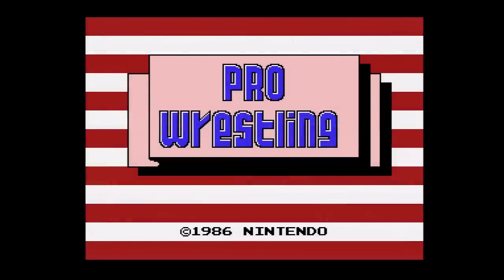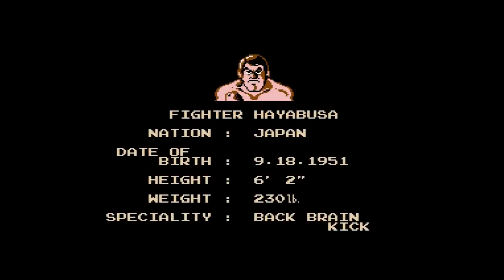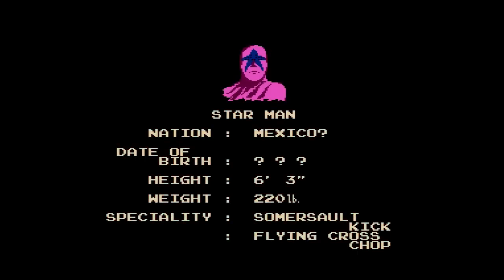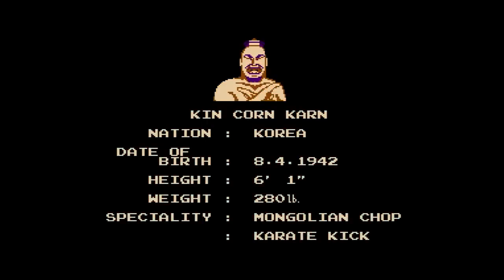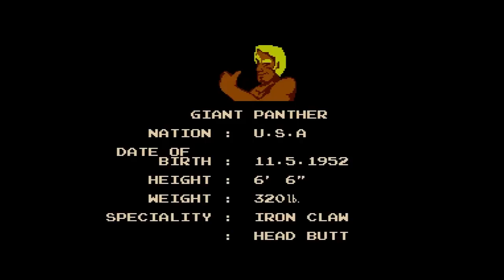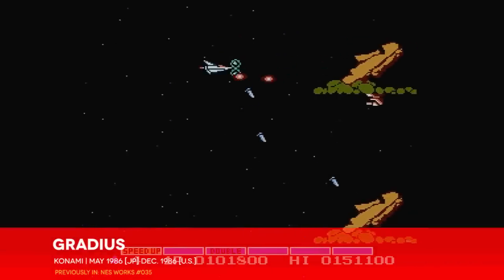Rather than kicking off with the usual simplistic ditty over a title screen followed by a few seconds of silent demo play, Pro Wrestling launches into a rockin' musical theme that introduces its cast of wrestlers alongside detailed portraits. This is a step beyond anything we've seen in a Black Box game before in terms of presentation and confidence. Nintendo's first-party software lineup crosses a threshold here, and in doing so it's arguably kicking off the second generation of NES releases — unless you want to reserve that honor for Gradius or Trojan. It's fine, this isn't an exact science.